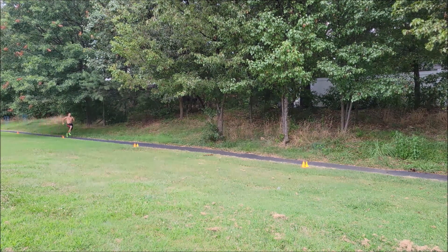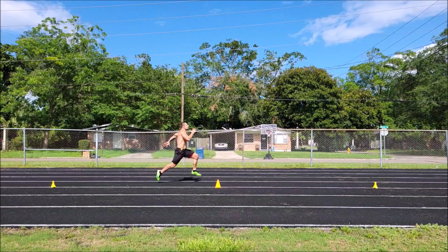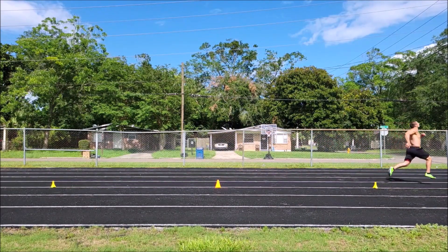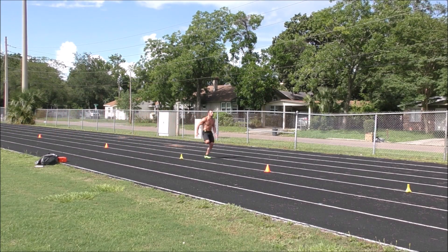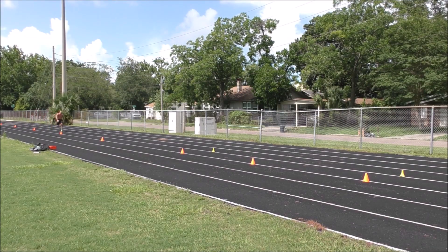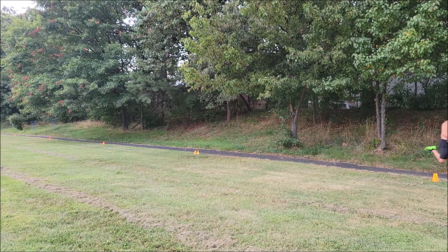For Session 3, you either need to choose to pursue speed work or anaerobic conditioning. For speed, you can focus on acceleration or on max velocity — there's some crossover between the two, but they can both be trained individually. If you want to improve your first few steps primarily, go with acceleration-style training and do the short sprints. With shorter sprints like 20-yarders you can do more reps; with longer sprints like 40-yarders you'll want to do fewer reps.